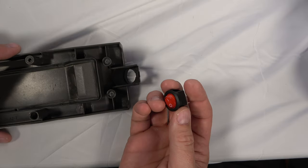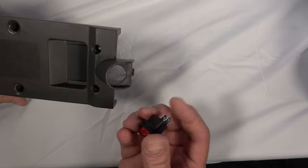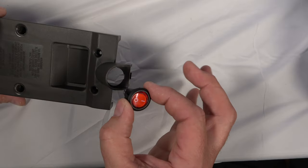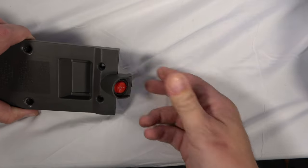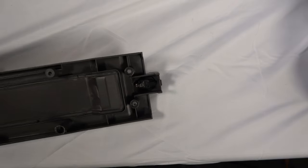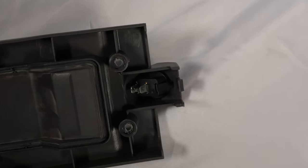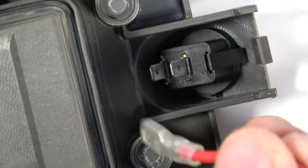Now, flip the back panel over, exposing the outside plane, and position the new switch in this orientation. Press it in using your thumb to lock it into place. Next, flip the panel over to access the back of the switch again. Then connect the wires to the terminals in this manner.